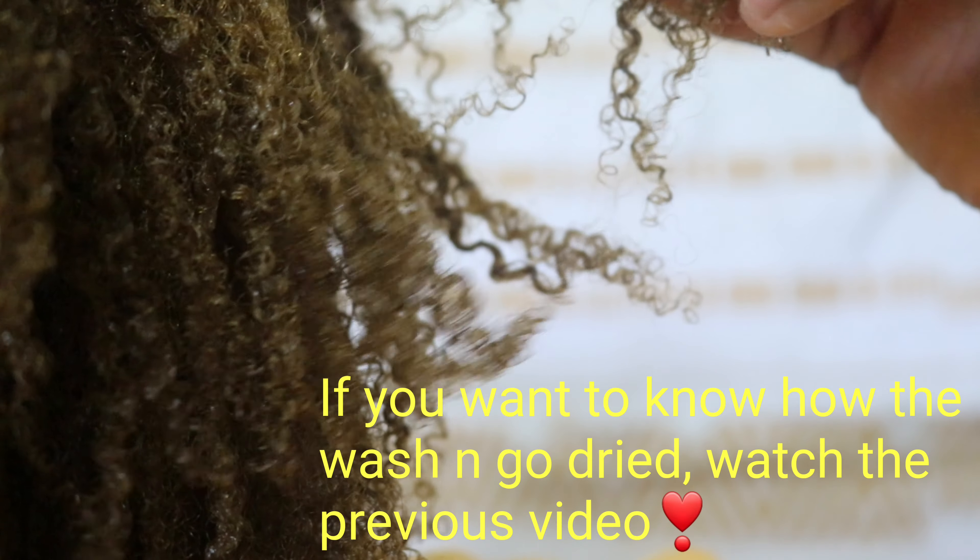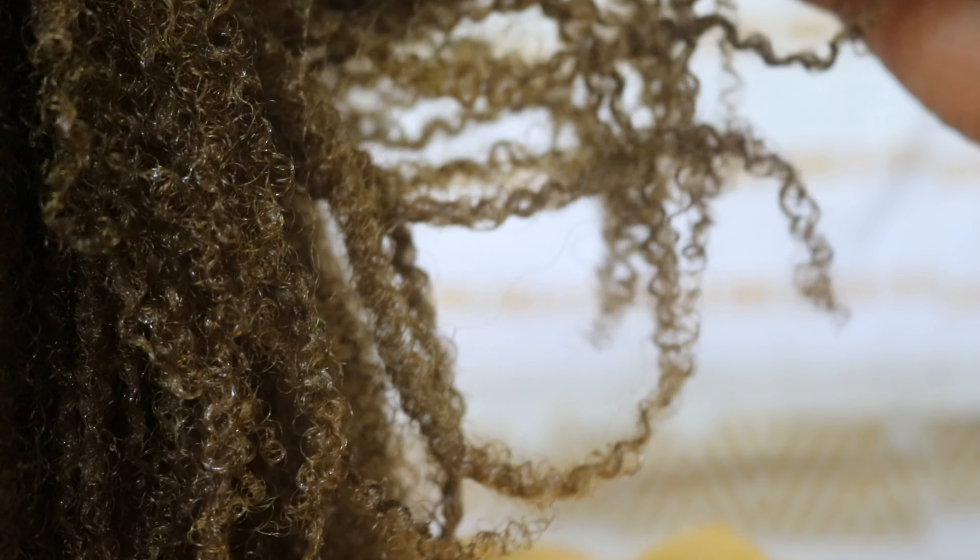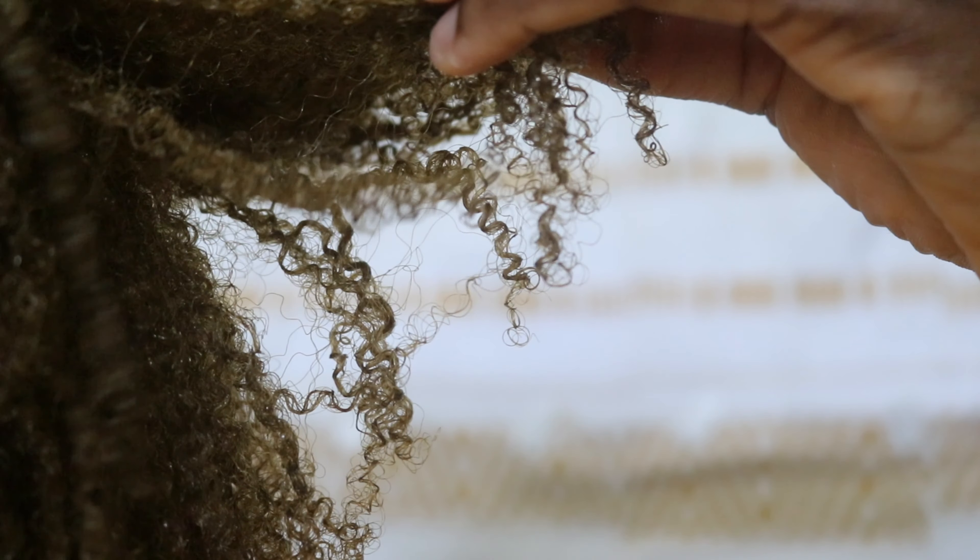Curls are on fleek! We got what we wanted, we got what we deserved — detangled hair, protein-infused. Even though it's not a lot, it'll keep me for another week because it has been a busy week, and I'm going to do my detox tomorrow. I kept this wash and go for five days — I'm recording and editing this on the fifth day — and it's not tangled, just shrinking a bit.